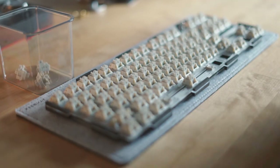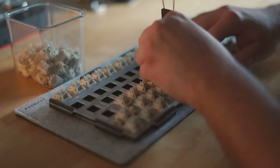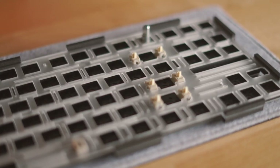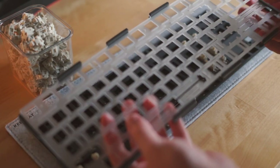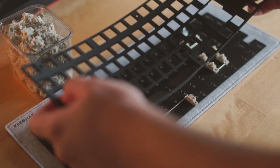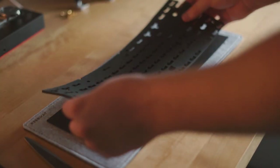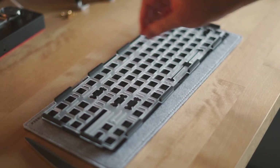Now for one of the most tedious parts - removing all the switches. Luckily, this kit included a fancy little switch puller. With those out of the way, we can see the flex cut plate in all its glory. As I mentioned before, the Cidoo V87 has a lot of foam. While foam can enhance the sound of a keyboard, the true test of a well-designed keyboard lies in how it sounds without any foam. Therefore, for this build, I will be removing all the foam - and just look at this: half the weight of the keyboard is made up with foams.